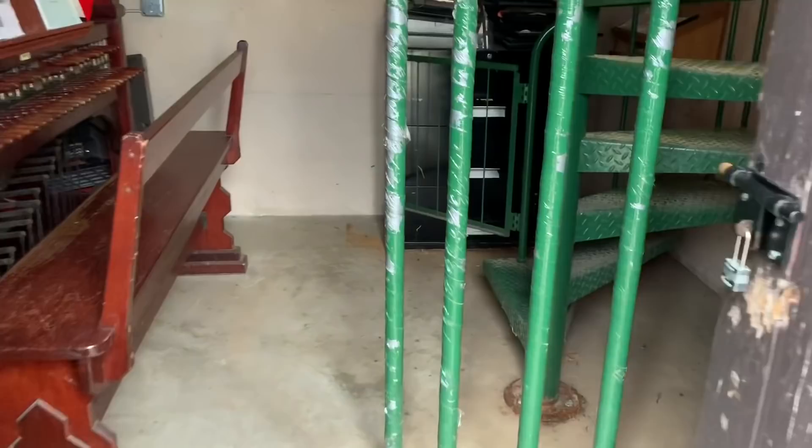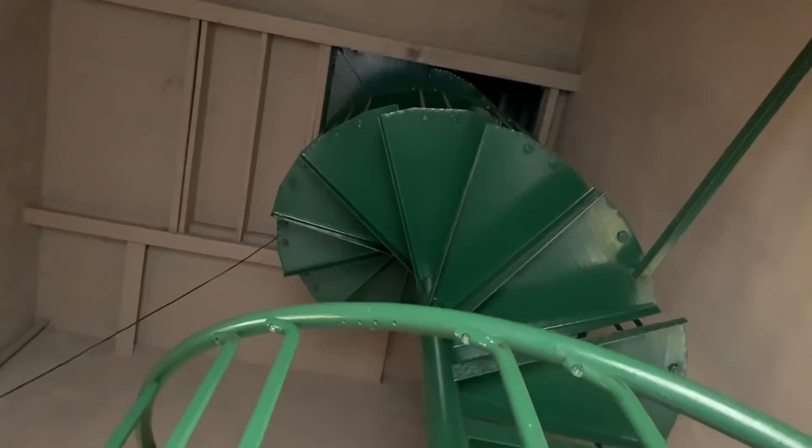Here we are. Here's the practice instrument, the real thing. Once you go up, there's another one to get to the real instrument, but we are not going to be assaulting the neighbors with my practicing — we're going to be doing that right here quietly.